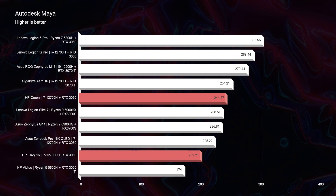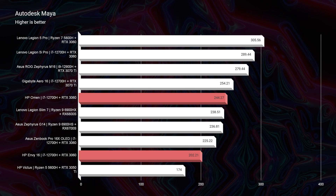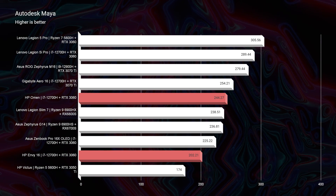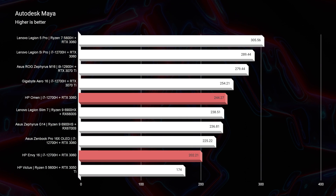Moving on to Autodesk Maya, we have a 202 versus a 244 — basically the same spread. If you watch my full review of the HP Envy, this laptop really stands out for its premium aesthetic and build quality rather than maximizing component optimization. The focus was on quiet fan noise, cool thermals, and less on maximizing all the power out of the i7-12700H and RTX 3060.